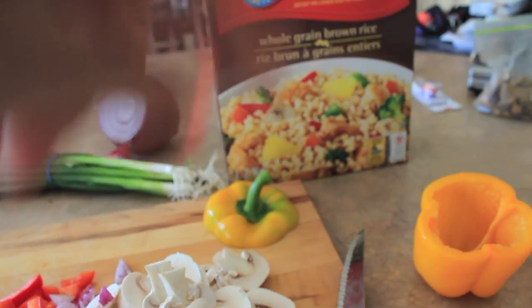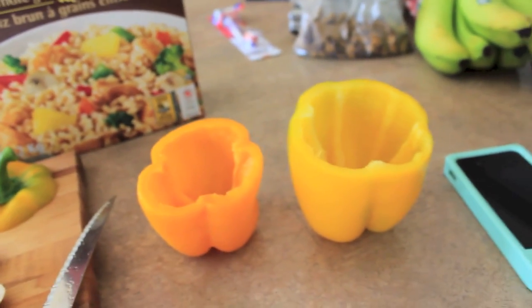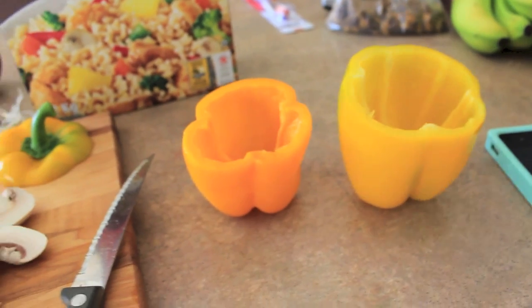Once I'm done frying the veggies and getting the brown rice ready, I'll put everything together, throw it inside the pepper, put it in the oven for a little bit, and then eat it. But first I'm going to fry up the veggies.